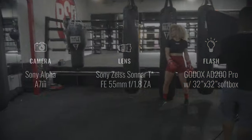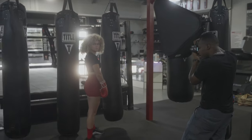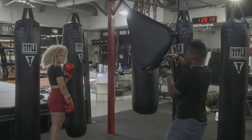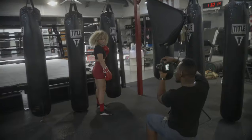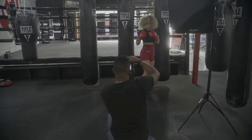Now that y'all know what gear I'm using, let's dive into the first spot for the shoot. We've got punching bags — heavy bags — and we're going to try a few mixtures: hitting the bag, posing next to the bag, weaving in and out, just getting some different looks and feels. For this scene, I positioned Ellie between two of the heavy bags and had her try a few different poses. Ellie was really good — I really didn't have to direct her that much. I'm changing levels to give her that more imposing, dominant boxer look.